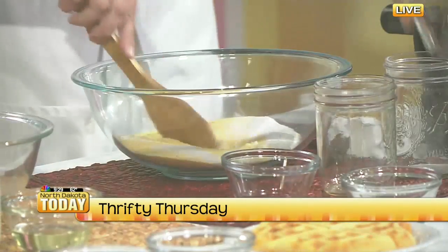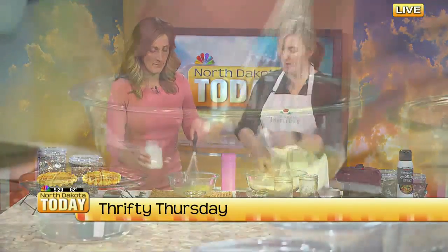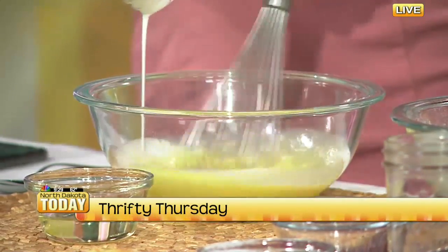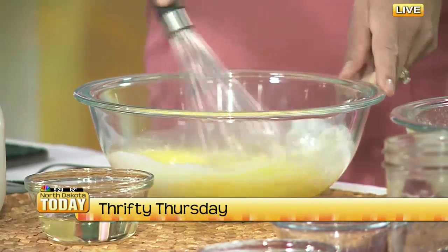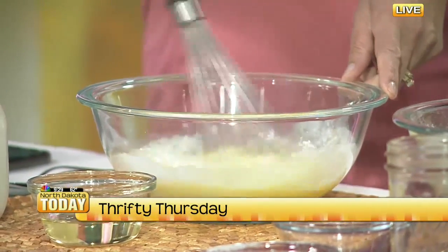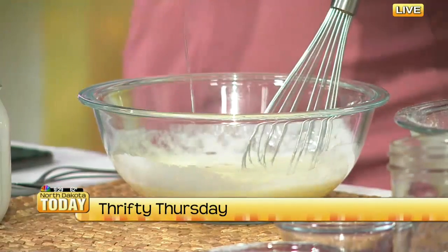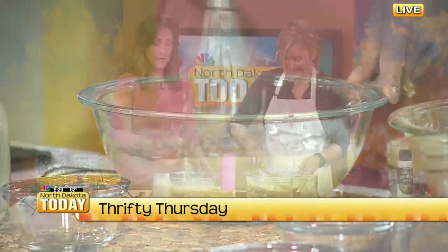It's always good to do wet and dry ingredients in separate bowls so you can get everything equally mixed. In the wet bowl, you have two eggs and one and a quarter cups of buttermilk, which adds a really good tangy flavor. If you love a pancake or waffle that has that good tang to it, it also improves the texture — that's because of the buttermilk. And then a quarter cup of vegetable oil. We're going to get those two mixed together.